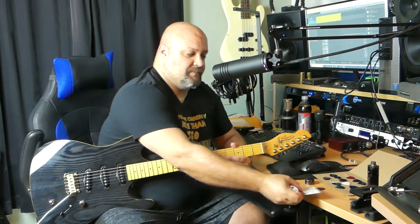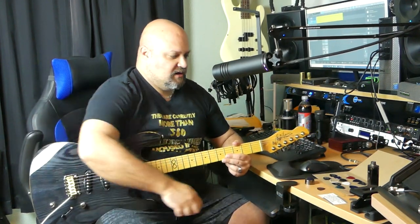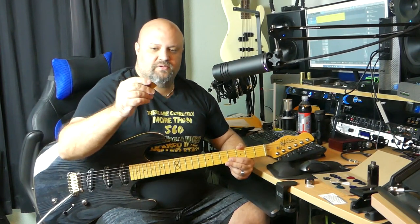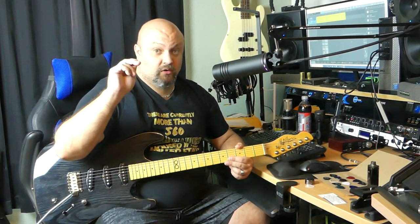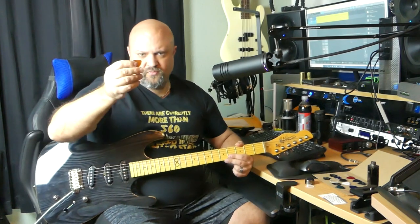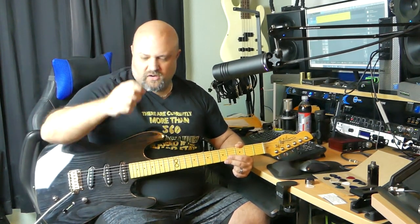I am a guy that has struggled with dropping his pick all my life. Before I start, I'll even begin with the pick I've been using for the last year, which I really like — this is the Dunlop Flow. It's a one millimeter, Ultex material, full-size standard pick with a sharp point on it.